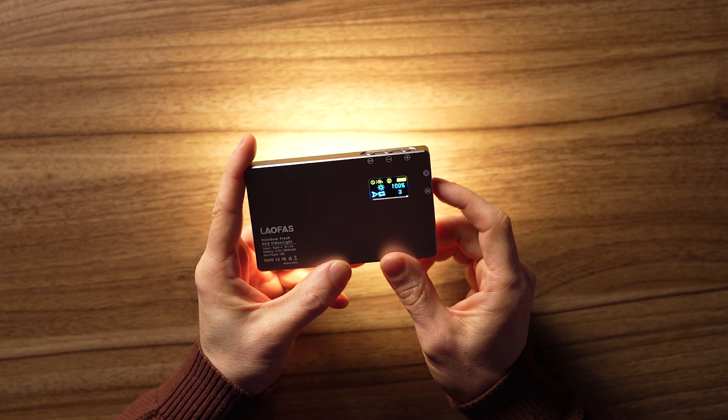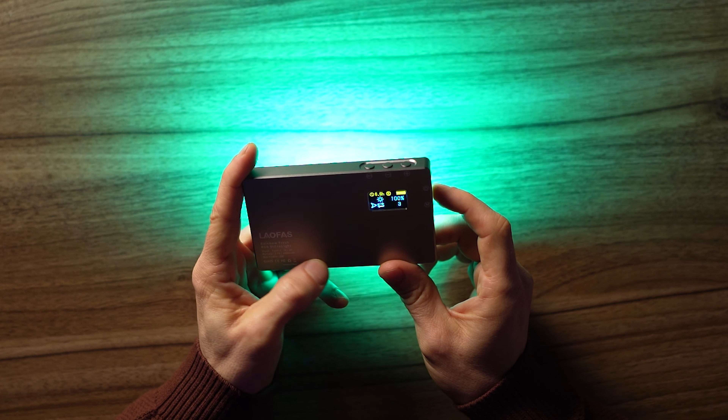You press the M button for mode. There's a cycling mode that I really like — if you just want something interesting happening, your face slowly changes colors as it cycles through. You can set different speeds: one is faster, two is a little slower, and three is the slowest. I always like the slowest mode — it keeps the background interesting.